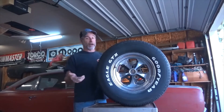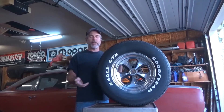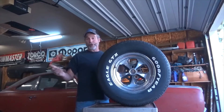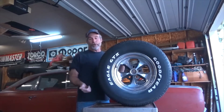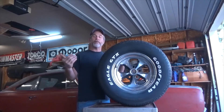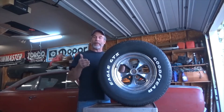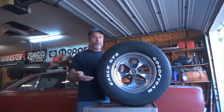The second thing I want to discuss is the UTQG ratings of the tires. Back in the late 70s and early 80s, the federal government got involved and started telling the tire manufacturers what they had to do in order to sell tires in the United States. They told Michelin, BF Goodrich, Goodyear, and everybody else that they had to put a rating on their tire so that consumers could compare tires more readily. Three things are included in the UTQG rating.